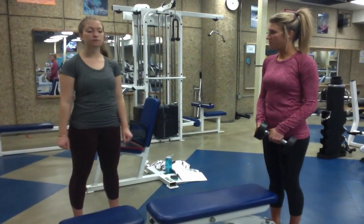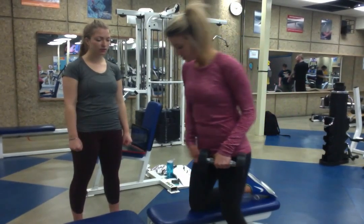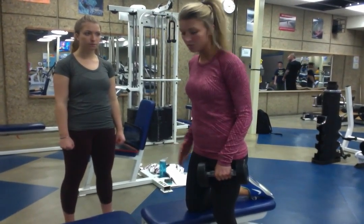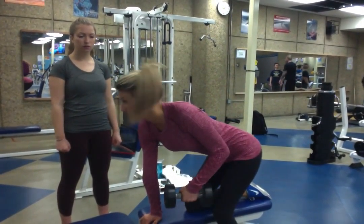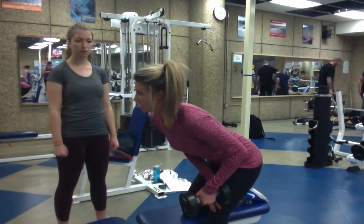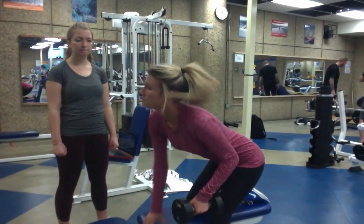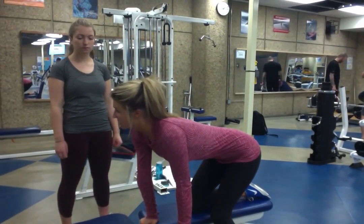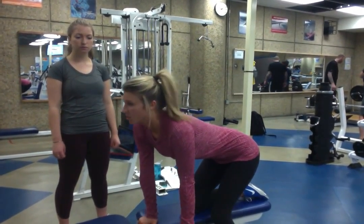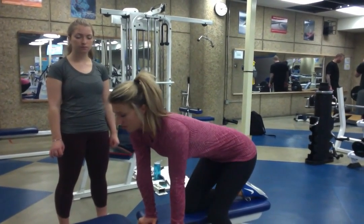So Jordan, now we're going to do a one arm dumbbell row. What I'm going to get you to do is come to this side of the bench, pushing your knee on the bench, and also your hand is going to be down here as well. Your leg on the floor can be bent a little bit so your hips are tilted. You're going to make a flat arch out of your back, making sure your back is arched and your butt is out as well.